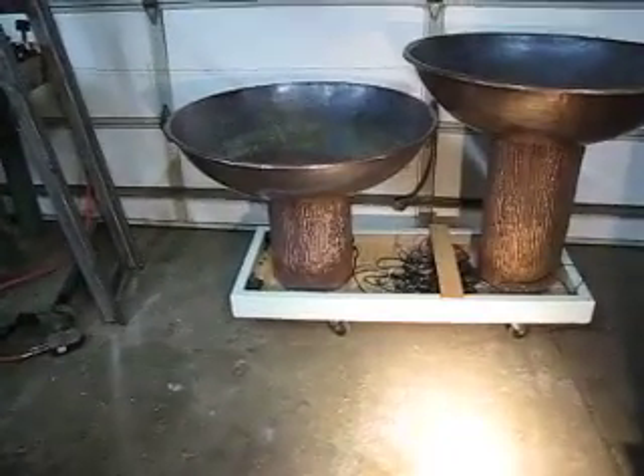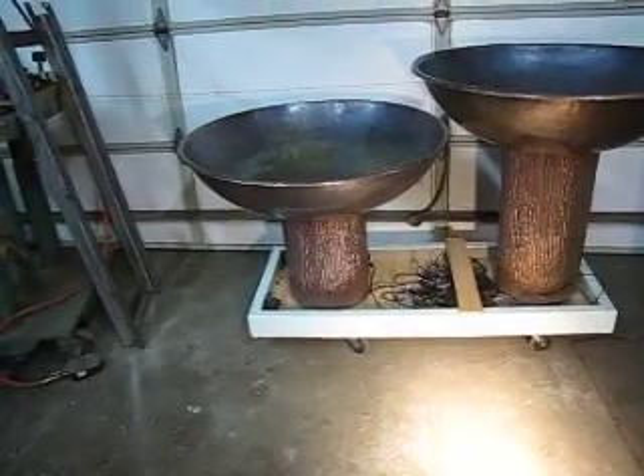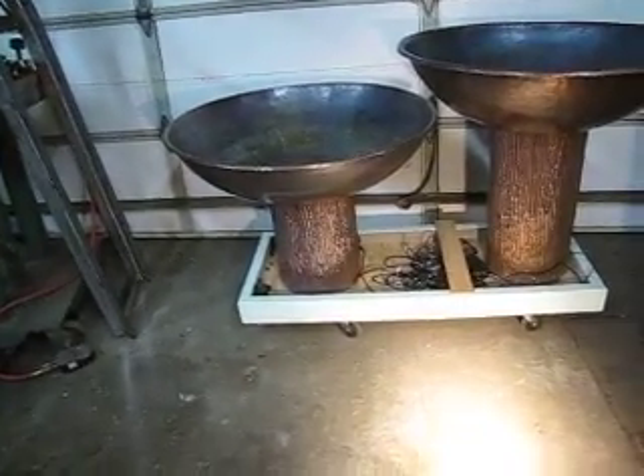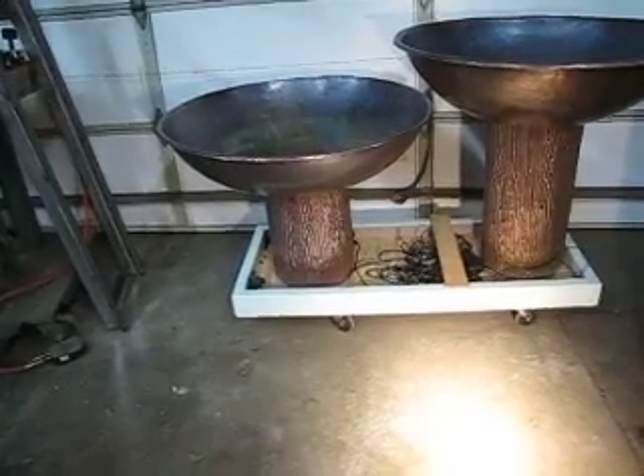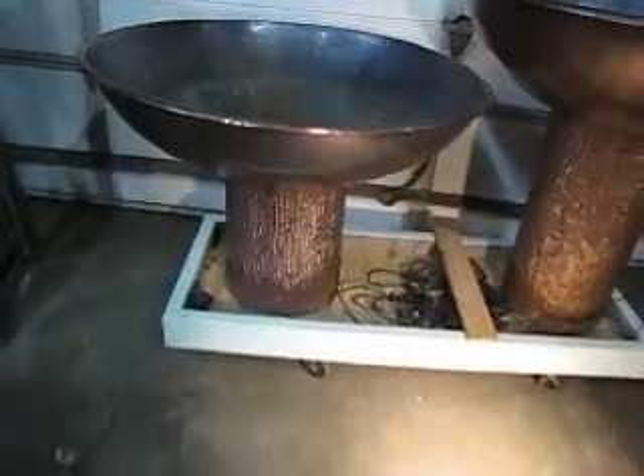We are taking a look at two of the three copper bowls in the final installation. These are the bowls that we were hammering and showed you in our newsletter a month ago, and I thought we'd give you a little update on how they look today.